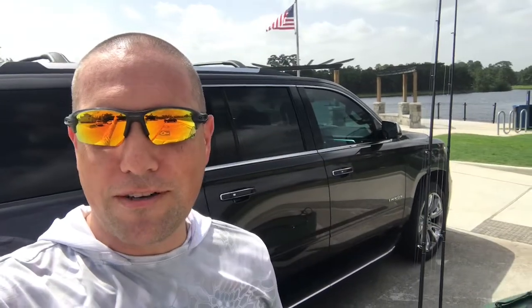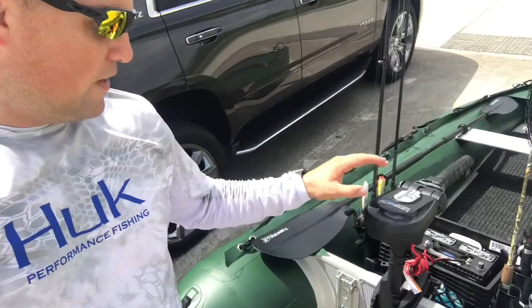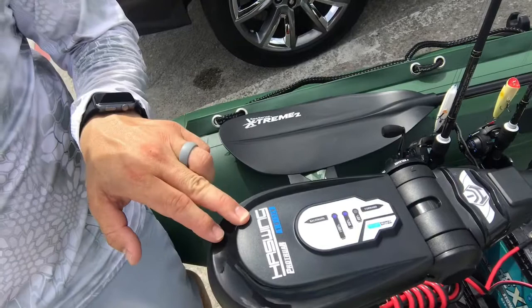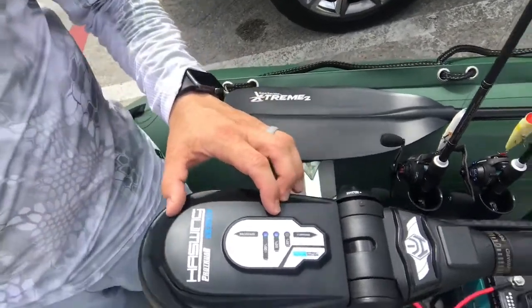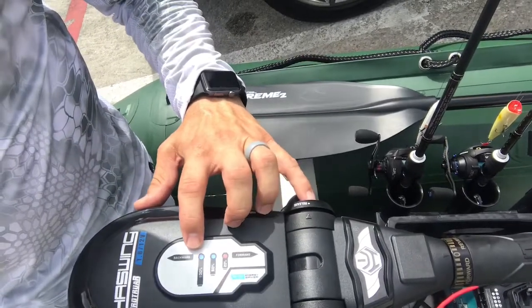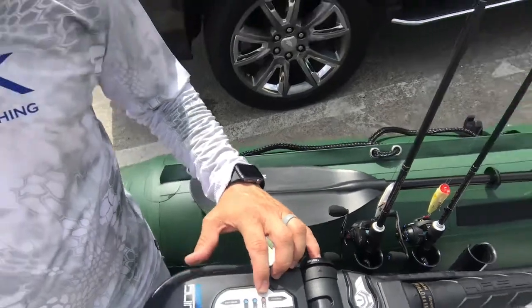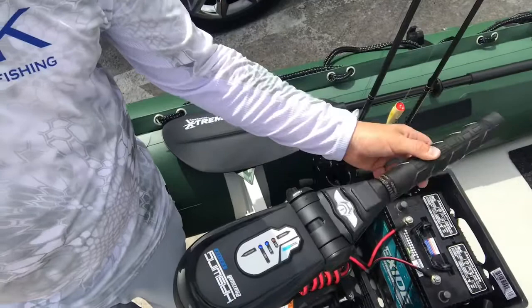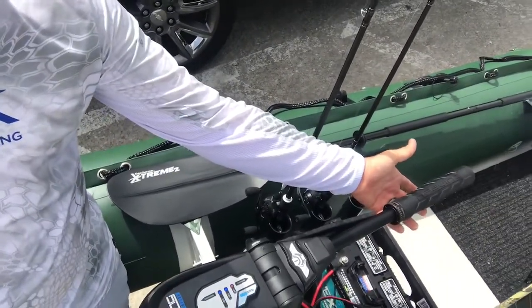Happy 4th of July America! This is a product overview of the new troll motor that I got from Boats to Go. As you can see, it is made by Haswing — 12 volt, runs on a 12 volt battery. One cool thing is the battery indicator: 100%, 50%, 20%. You also have a handle that is adjustable and extendable.